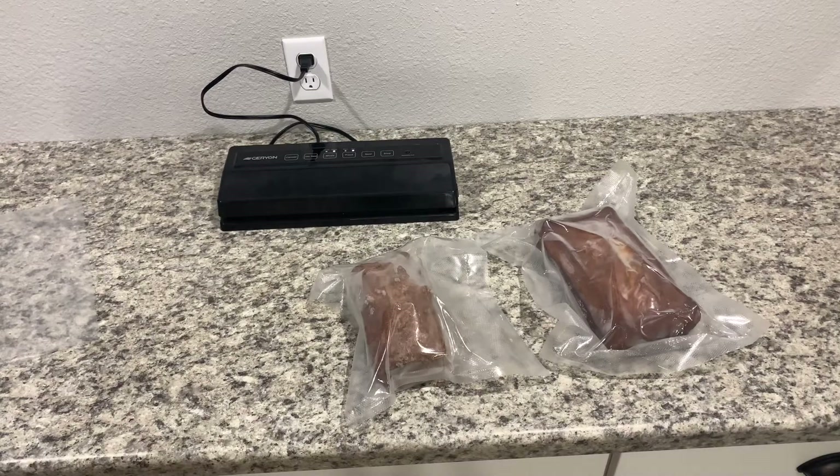Hey everybody, welcome back again to Wisconsin Guy Reviews. We are going to be doing a follow-up review on our Gyrona Vacuum Sealer E2900-MS series. I did a video on my review a few months after I got it, so this is going to be well into the lifespan of this vacuum sealer. It is going great, it's going strong. I'll leave a link down in the description below for the link to the first video.